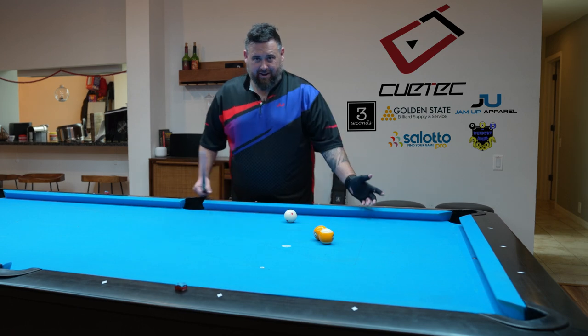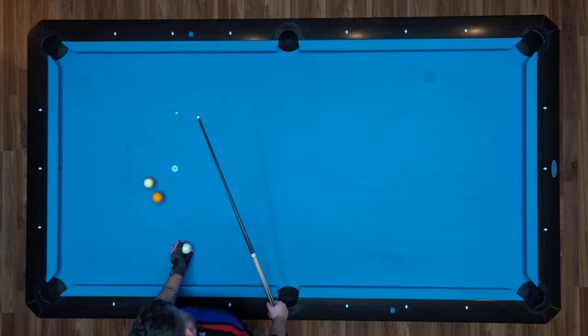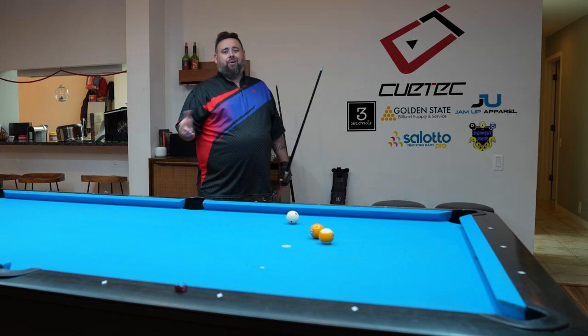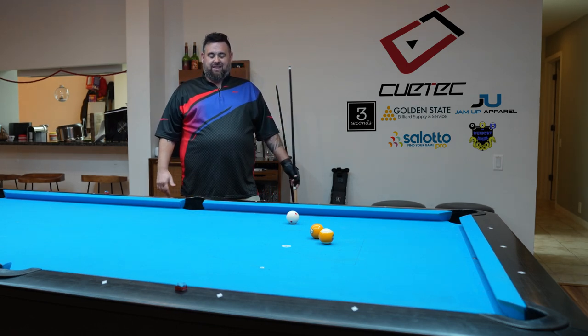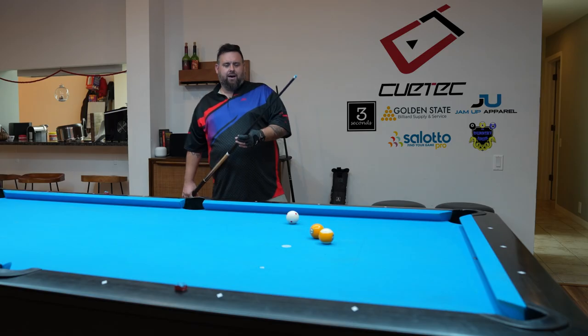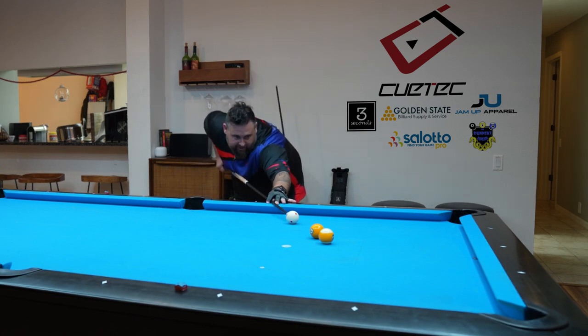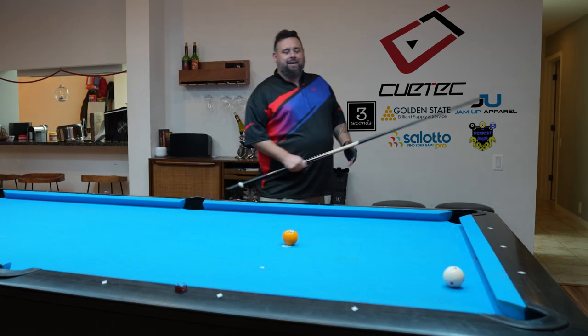Let's just pretend they aren't frozen — we're going to play a combo. We've got a little space in between there. No one really likes combos, but we know how to play them for the most part. We need to hit the left side of this ball, the left side of the one ball from the center, to make the one ball go this way so the nine ball can go that way. Let's give it a try — hopefully I don't look like a moron on camera. We're going to hit the left side of the one ball here. And we make the nine. We win the game. We're heroes.